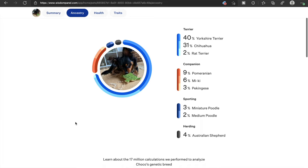So let's get into the results. They detected nine breeds in Choco's DNA, and the top five are: 40% Yorkie Terrier, 31% Chihuahua, 9% Pomeranian, 6% Mickey, and 4% Australian Shepherd. The Yorkie surprised me — Terrier in general, sure, but specifically a Yorkie. The Chihuahua we all knew. Pomeranian is less than a tenth of his DNA. I had never heard of the Mickey breed before. And 4% Australian Shepherd.